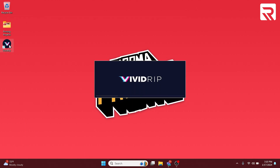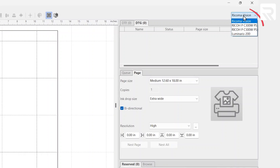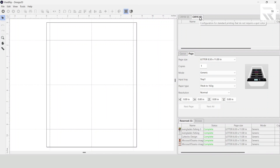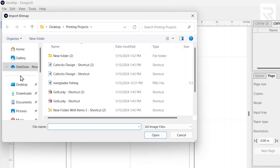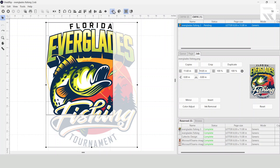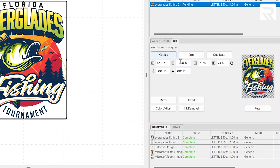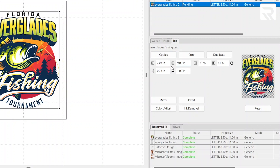To get our designs ready to print, we're going to open up our VividRib software and select the Luminaris 200 from the drop-down menu. Since we're doing sublimation, we're going to go with the CMYK tab. Next, we go to the plus sign to import our design — it's going to be the Everglades fishing design. I'll go fit to page, then change it to nine inches from top to bottom, making it a seven by nine.